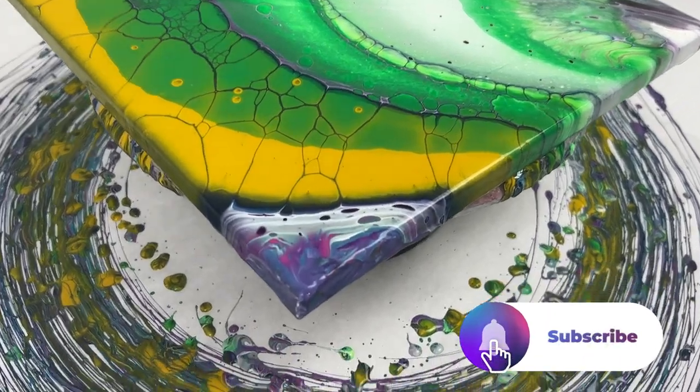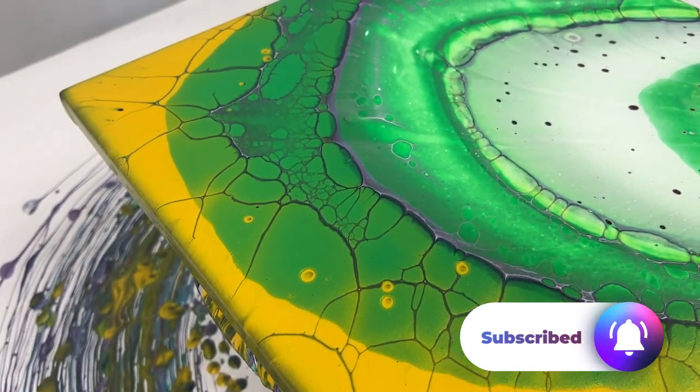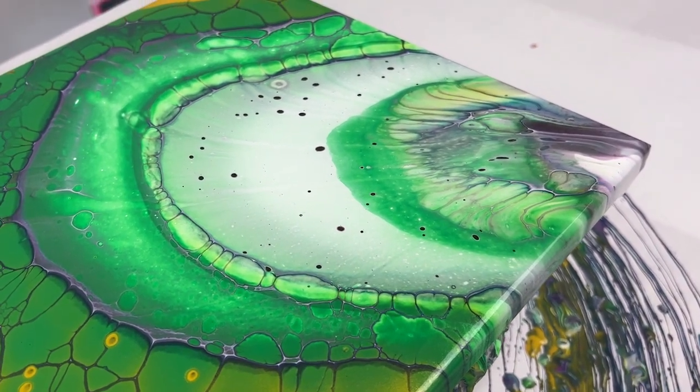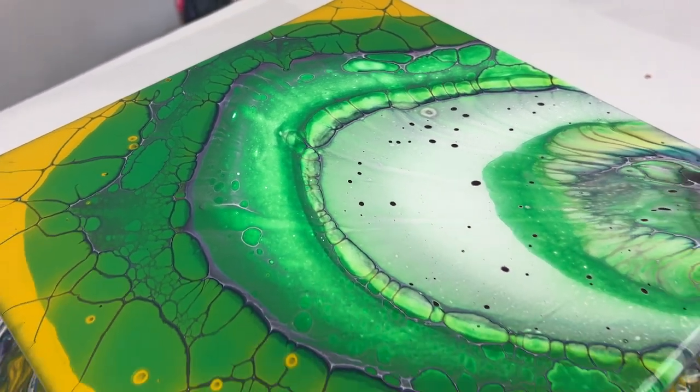Here's how it looks wet — it is gorgeous. Lots of really fun lacing, some cells in there. I do expect this to change a bit as it dries, but definitely pretty happy with this.